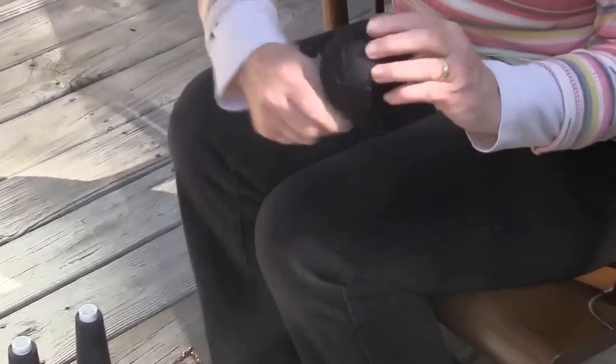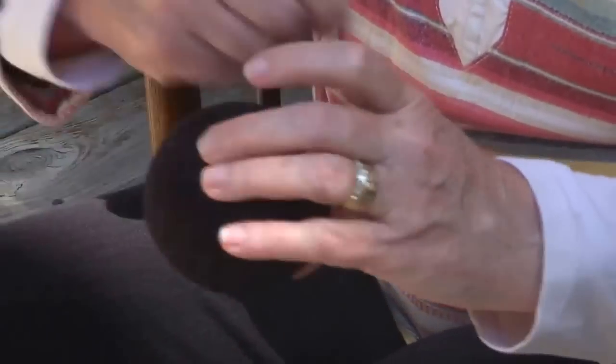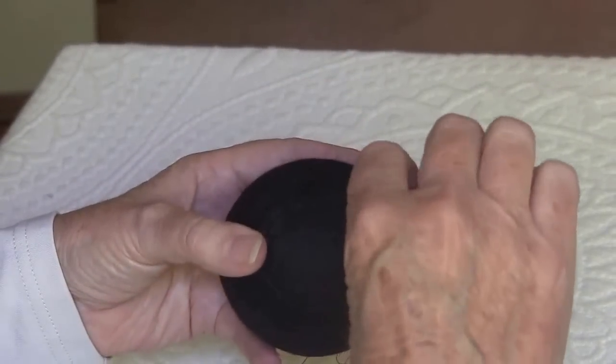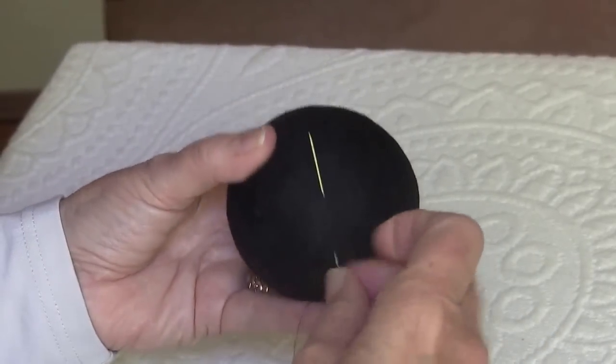Then you cut away all the cones except one, and now I'm down to a single thread using the same technique — wrapping quickly with quite a bit of tension to firm up the surface of the ball, right across the middle. Once your power wrapped layer is all covered and you've got enough thread on the ball, it's time to end off. Just cut your thread free from the cone.